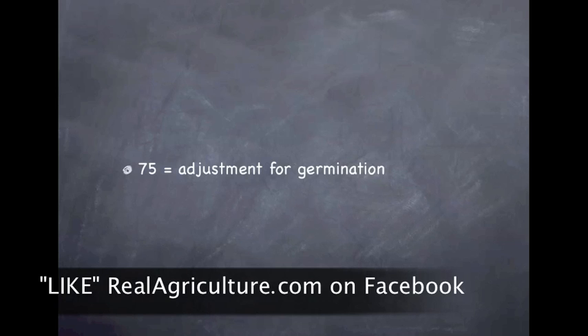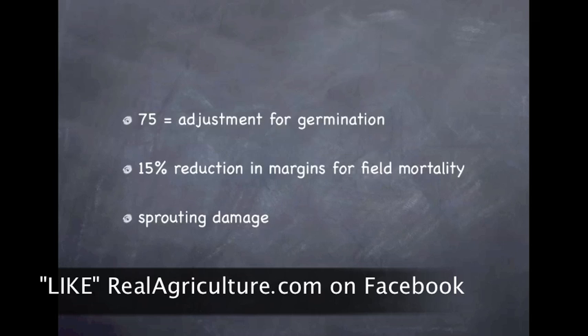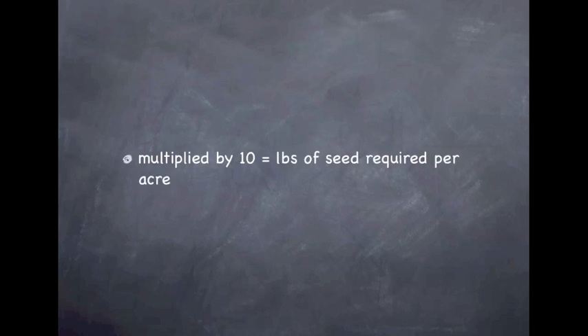The 75 comes from the adjustment for germination — in our example, 90 percent germination with a further 15 percent reduction in emergence due to field mortality. With cereals, I've heard people say five percent field mortality, but you're saying maybe 15 percent? Well, remember we're going into 2011 and a lot of seed sources have extra stresses — sprouting damage, frost damage, higher disease pressure — and we're seeding under colder soil conditions. So field mortality this spring across western Canada is going to be higher than under normal drier spring conditions. We divide by 75, then multiply by 10, and the result will be in pounds of seed required per acre.